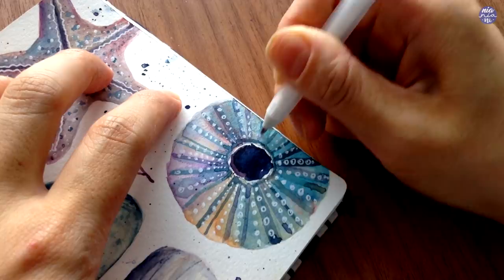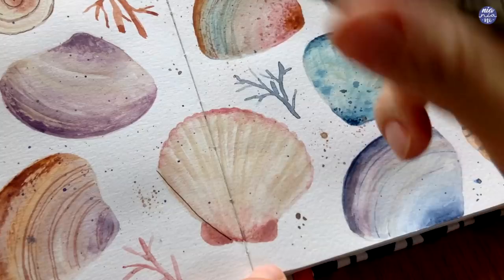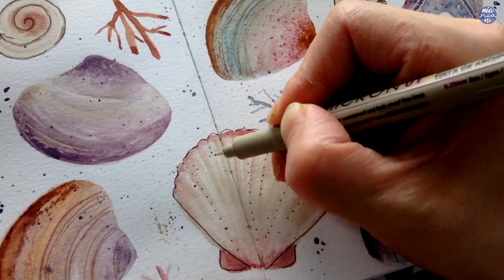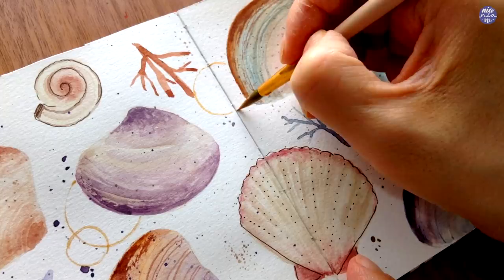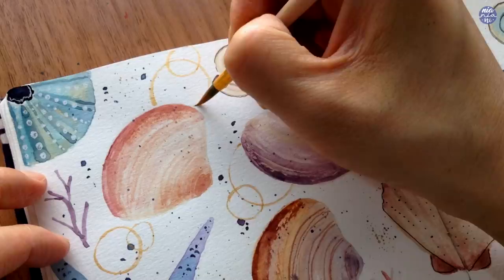There are a few shells which I feel need extra redefinition, so for this I just use my sepia Micron pen — you can also use any ink pen to add additional doodles at this stage and customize to your liking. This is probably my favorite part of the painting which is to add gold. I'm going to scatter some circles around the composition and also add little specks of gold on some of the shells — I really love the little shimmer it gives to the composition.